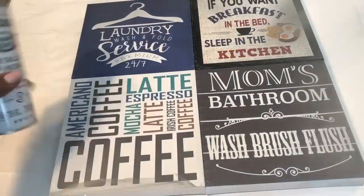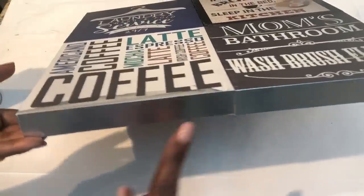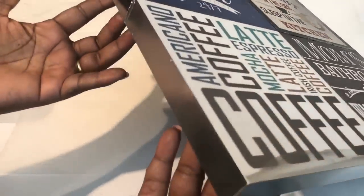Next, I took my wall plaques out to a well-ventilated area and I gave each side of my design one coat of silver metallic spray paint.